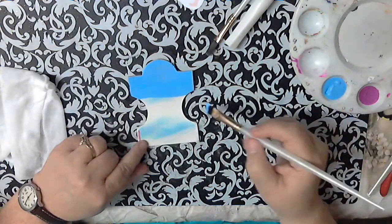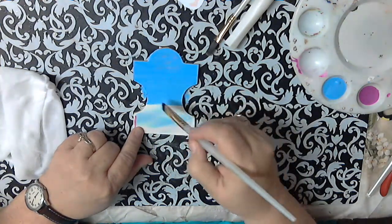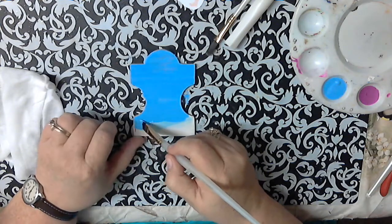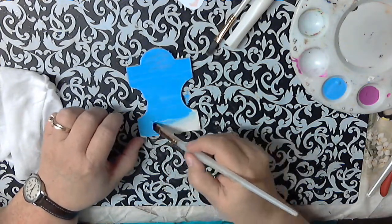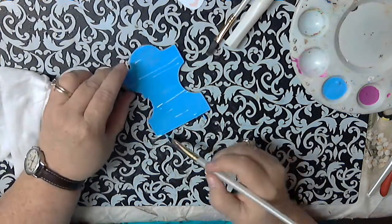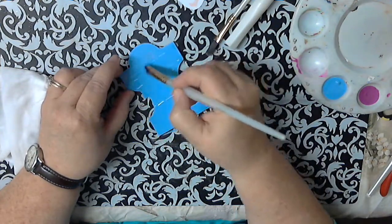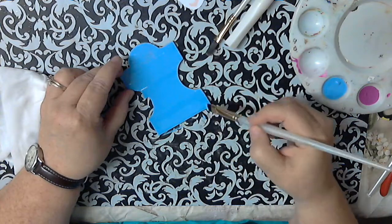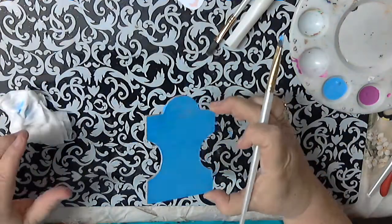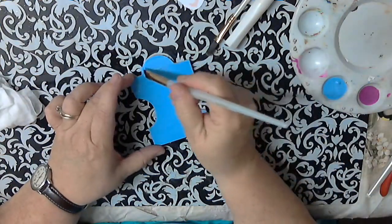If you kind of do the paint in the same direction, it comes out smoother. We'll see if we need two coats. Basically it was dripping along the side, so it's almost impossible not to have it drip. Some of you might have a little contraption to hold your stuff, but I don't, so it gets a little messy. I use the wipes for that — just kind of go along.